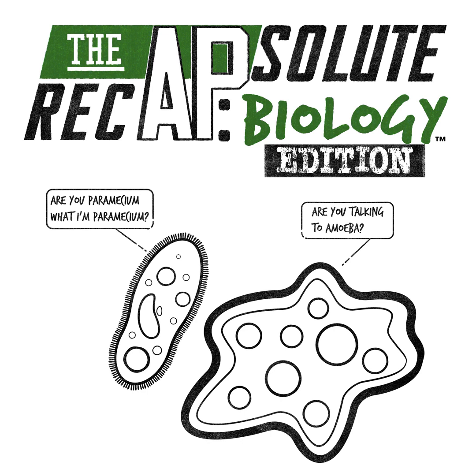I promise you, you and your students will love the URP and the confidence they gain while preparing for the exam in May. But don't just take my word for it — if you're a teacher, click the link in the description below to claim your free teacher trial and see for yourself what the AP Biology Ultimate Review Packet has to offer and how it can help your students.